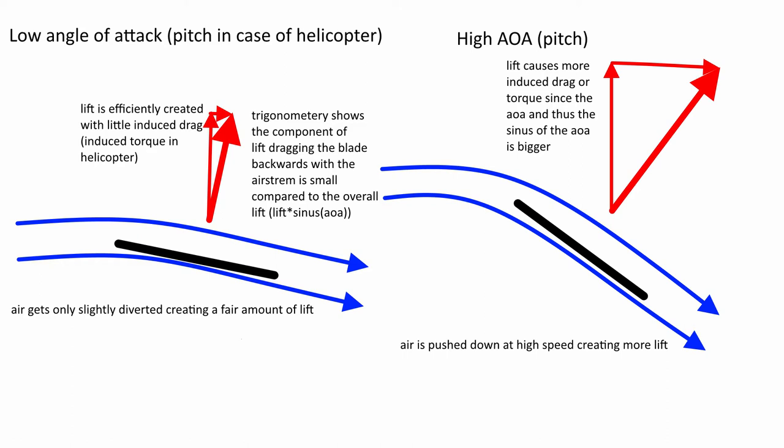For this explanation the concept is slightly simplified, but you might say that the torque is actually proportional to the square of the angle of attack, or the pitch. More pitch means more lift, but it also trigonometrically means that each unit of lift contributes more to induced drag, while the lift itself is roughly proportional to the angle of attack — and this is going to become important later.